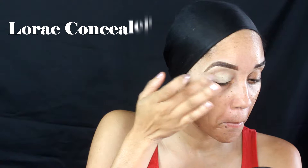Okay beauties, as always I am going to start off by priming my eyelid with concealer. This time I'm using the Lorac concealer, so I'm gonna place that all over my eyelid and gently blend that out with my fingertips.